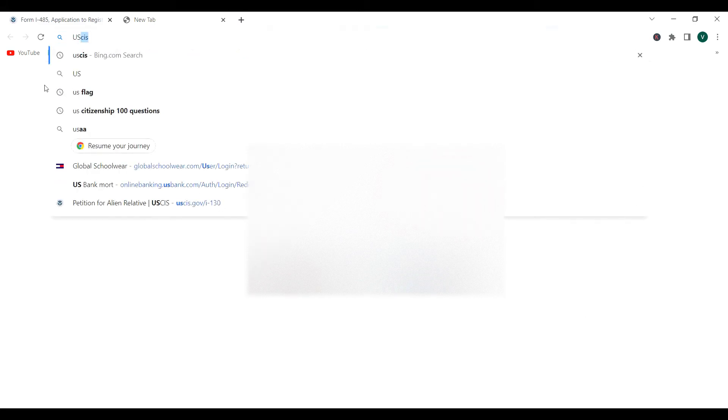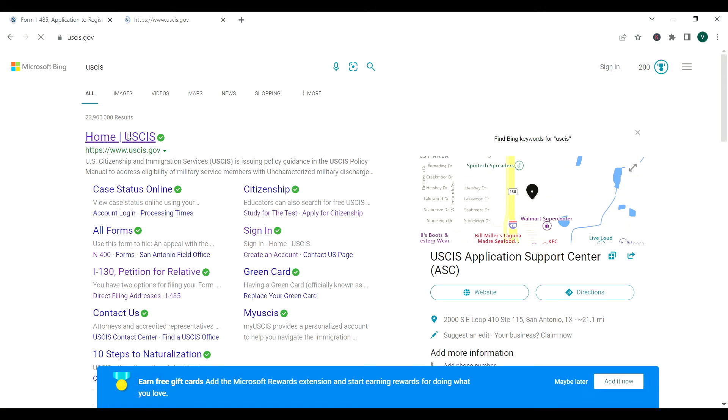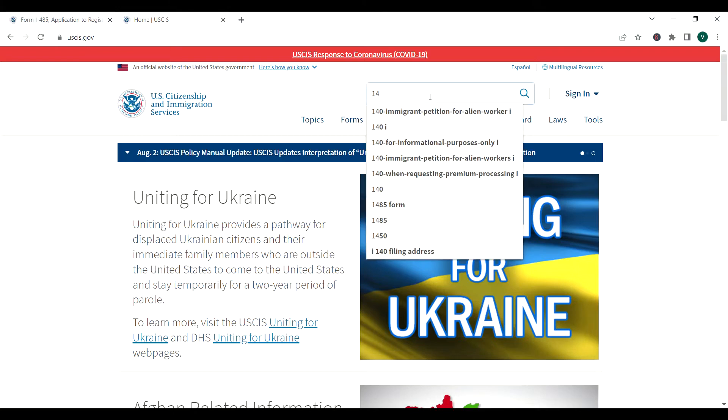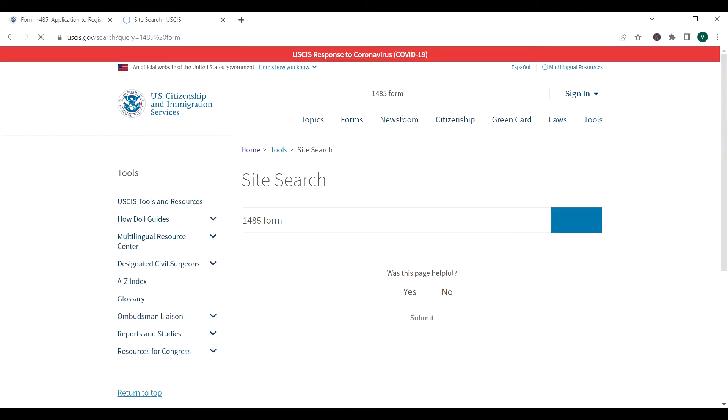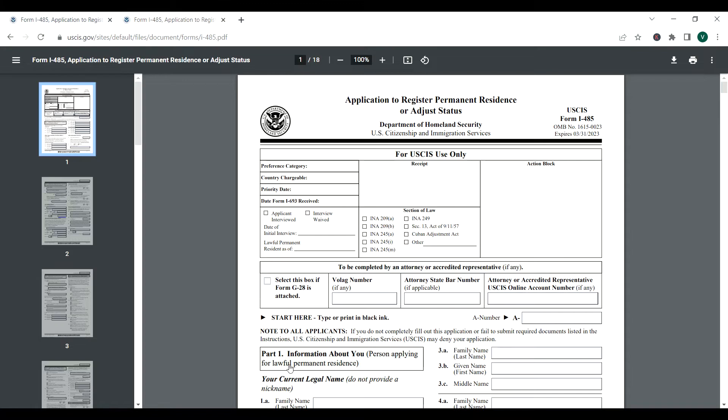Today we are here to complete the I-485 application form. I'm always going to advise you to go to the official website USCIS.gov. The form we are going to work on today is form I-485. You click search and it pulls out the form for you — it pulls up a PDF version. You fill it out, print it out, sign it, and attach it to your I-130. There are three forms that go together: your I-130, your I-485, and your I-864. I have videos on all the forms.